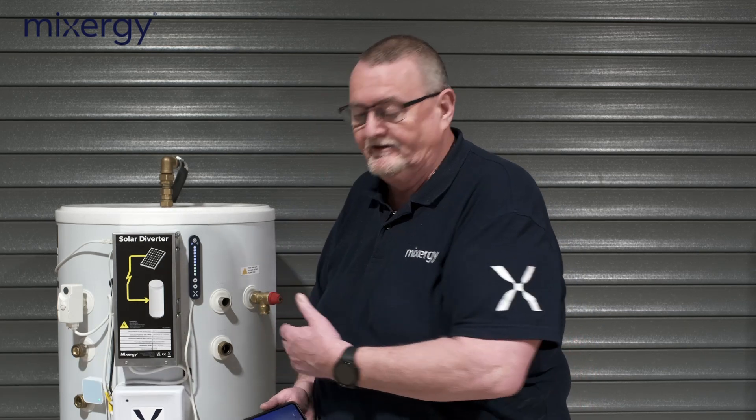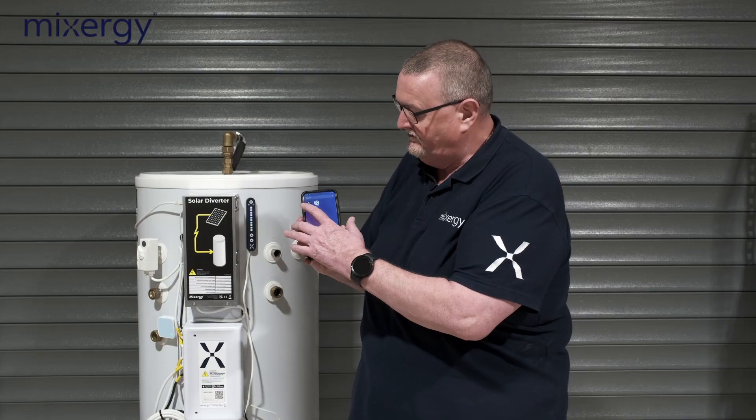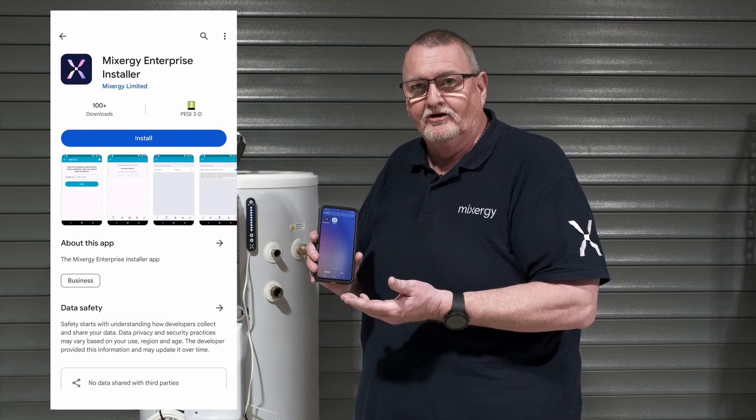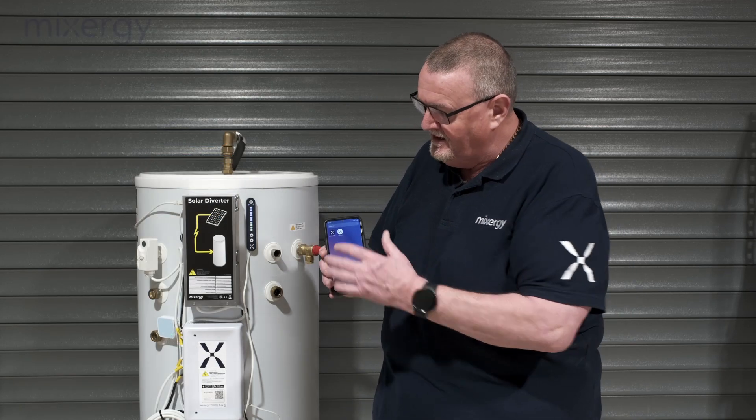Hi guys, it's Roy Fugler, training officer at Mixergy. Today we're going to go through commissioning one of our cylinders using the Mixergy Installer Enterprise app. First of all, we need to download the app — go to an app store and you can download it onto an Android phone or an Apple phone.